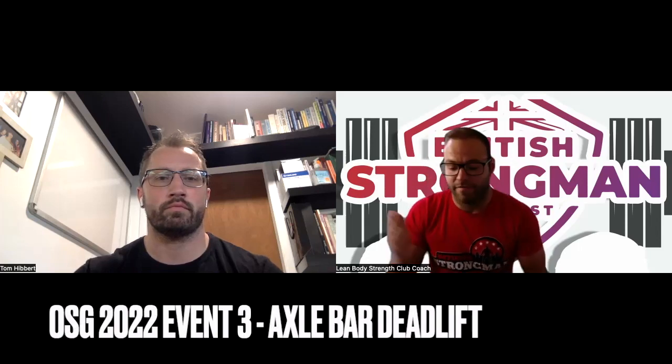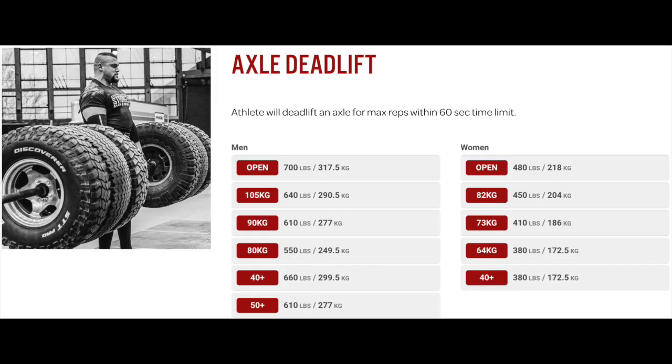Official Strongman Games, event three: axle deadlift. The athlete will deadlift an axle for max reps within 60 seconds. They'll be head-to-head, total reps as the score.